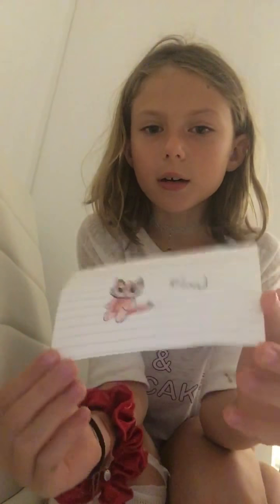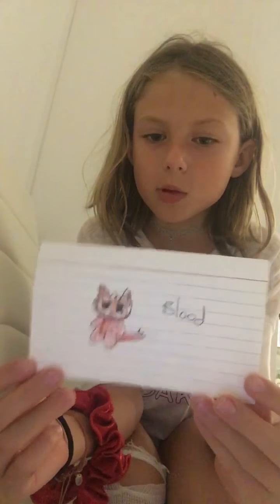Hey guys, welcome back to my video. Today I'm going to show you guys how to do one of my characters' voices. His name is Blood.